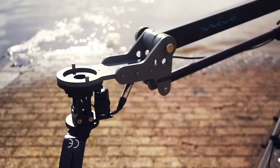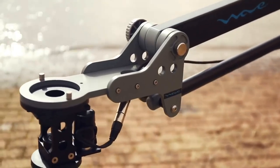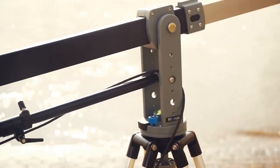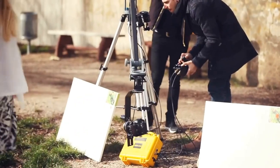ProAIM reveals its travel-friendly yet sturdy Wave DSLR crane, a tripod stand for video makers on the move. It's a telescopic jib arm that's extendable to 7 feet, with easy length adjustments via lock levers.